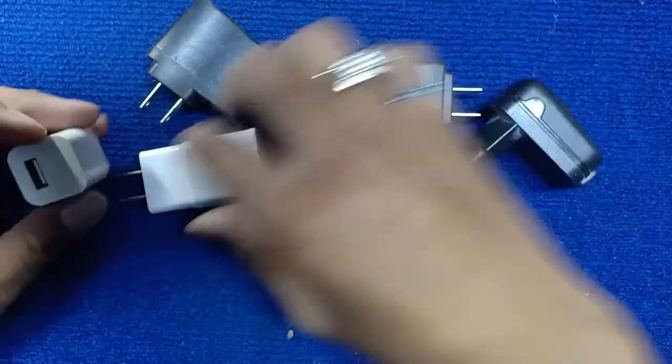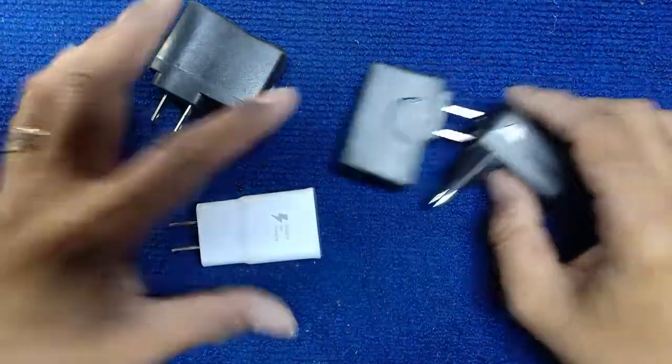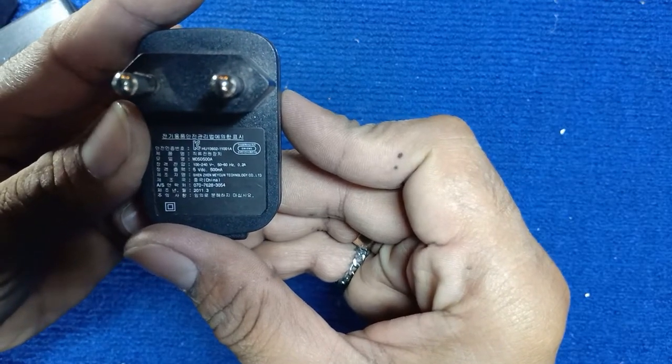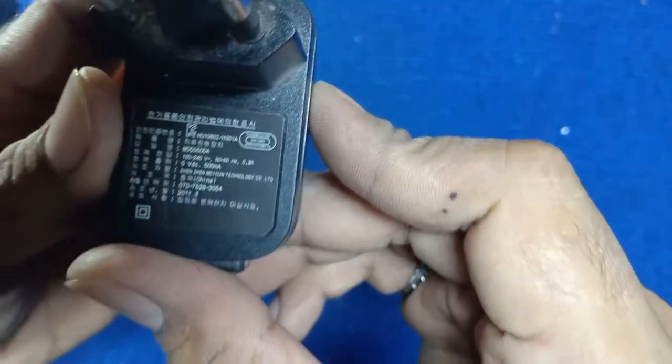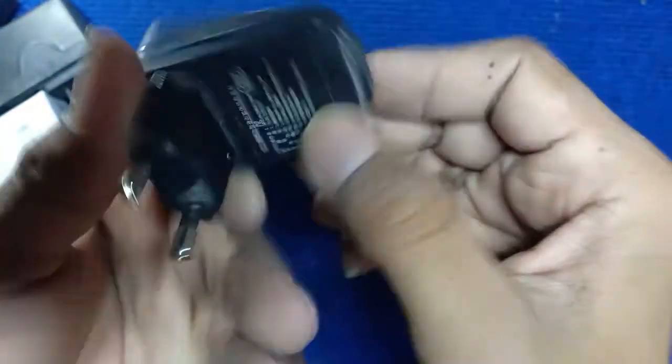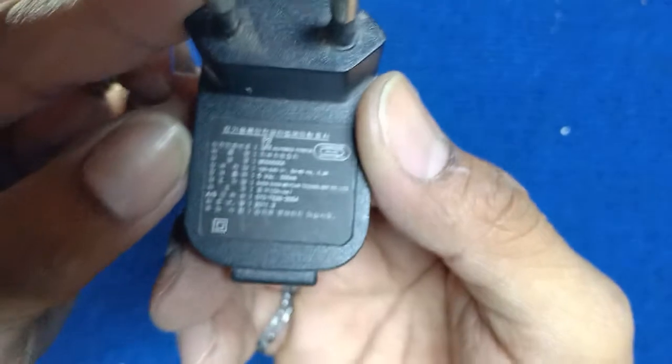Let's test. This one is not China — it's Korean, a Korean product. So what is this? 5 in 1.